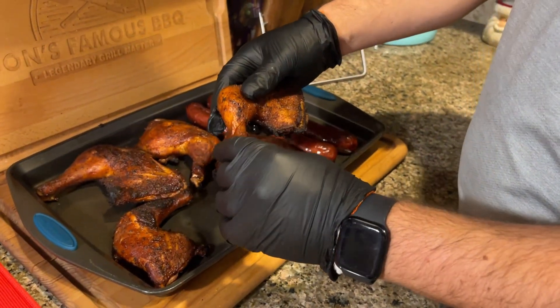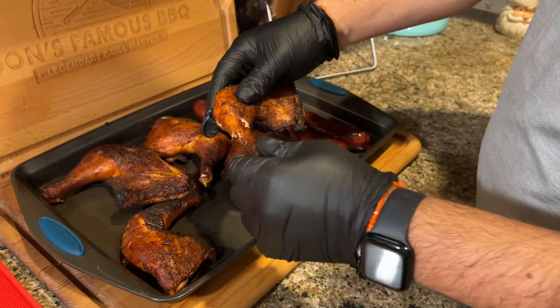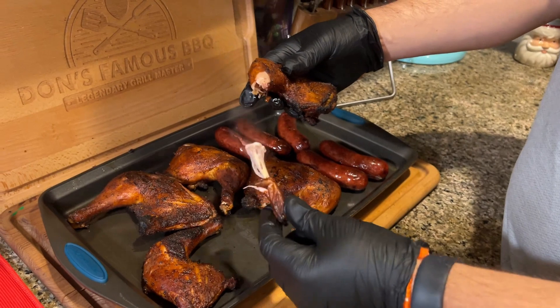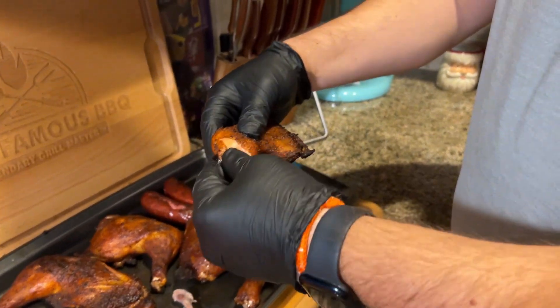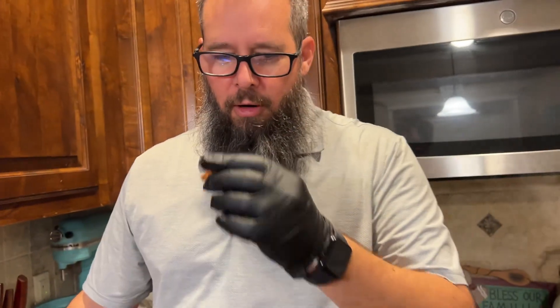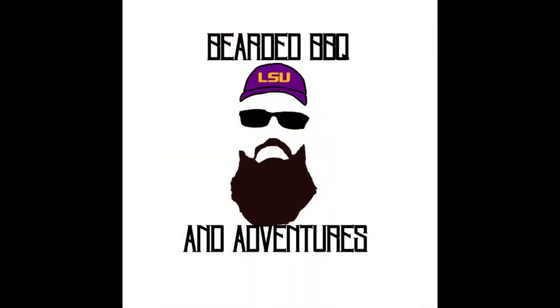Your chicken's done when you can twist that bone and it just comes out clean, just like that. So now we're going to do a little bit of a taste test — I've got some chicken, I've got some skin, we're going to test it out. Man, that is fantastic. That wraps it up for another episode of Bearded Barbecue Adventures. Until next time, I'll see you behind the grill. Bye.